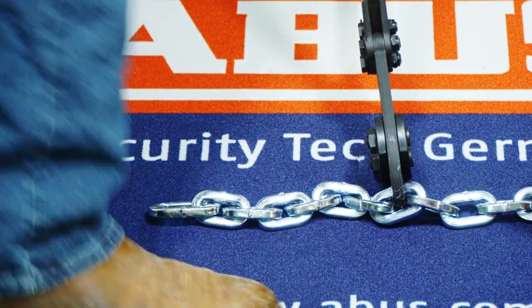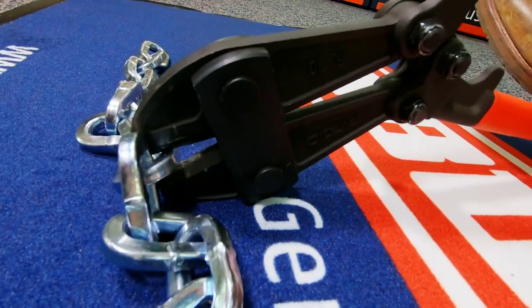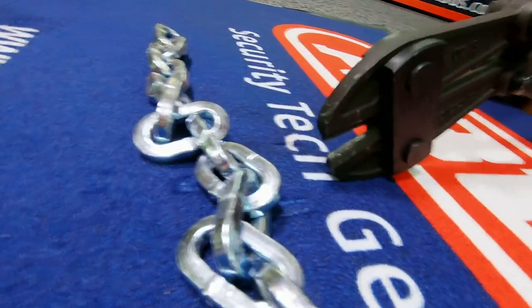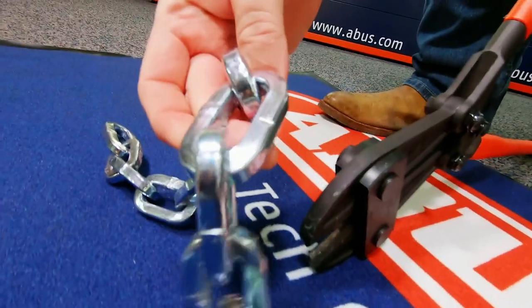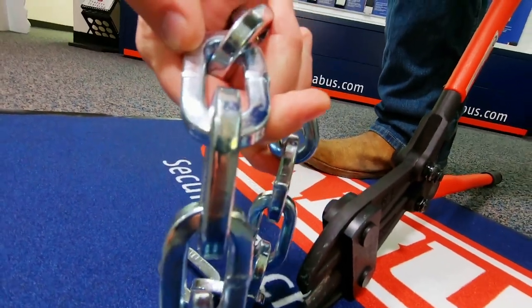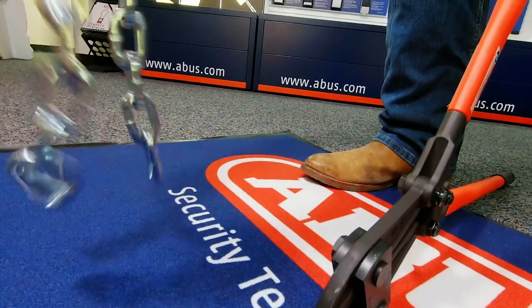I'm not getting anything to go on this one. I made a little bit of a dent. Which one would you rather have securing your stuff?